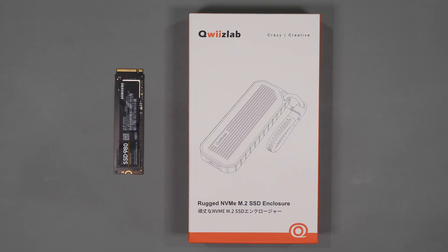Full disclosure: QuizLab did send me this product to review but they haven't paid me for this review nor have they influenced it in any way. As with all my videos, the opinions and test results are my own and they'll see this video for the first time as you're seeing it.